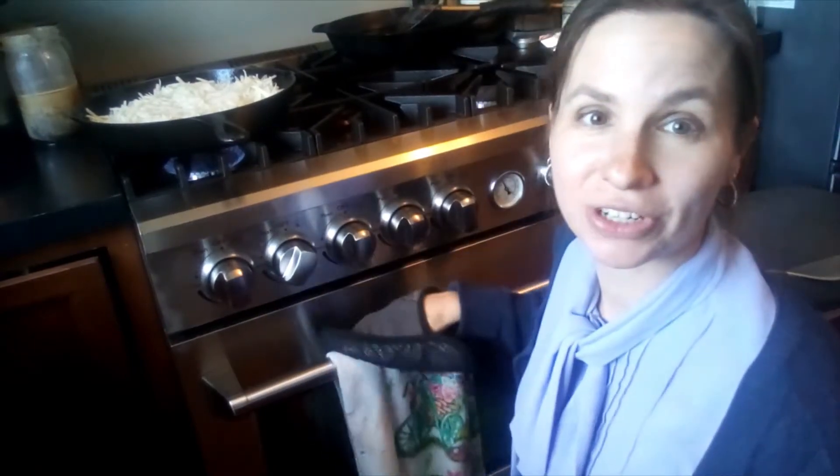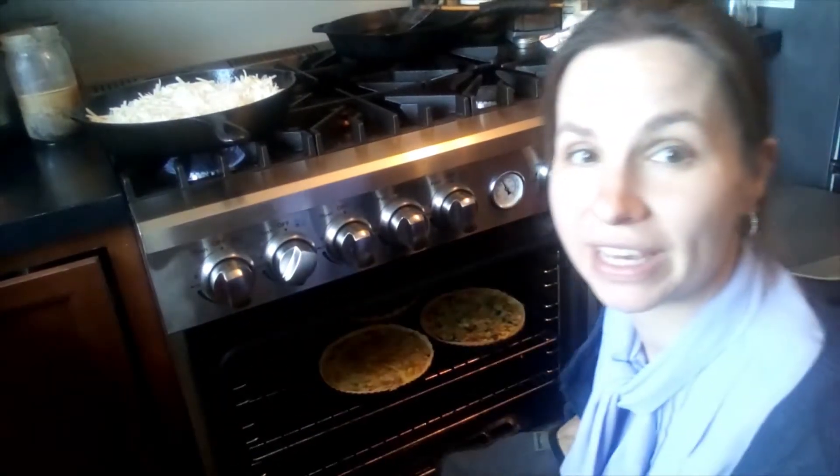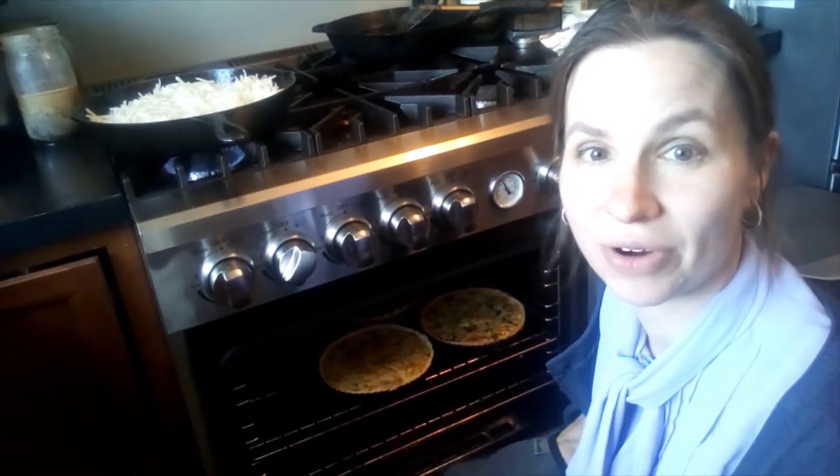Hey, it's Susan and I'm going to show you today how to make this beautiful quiche using spring vegetables that are growing right now.